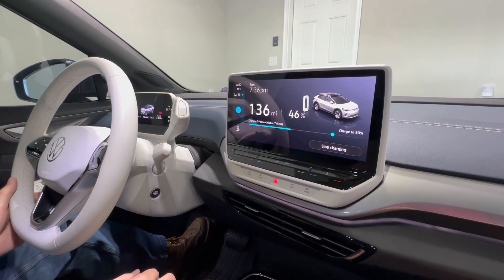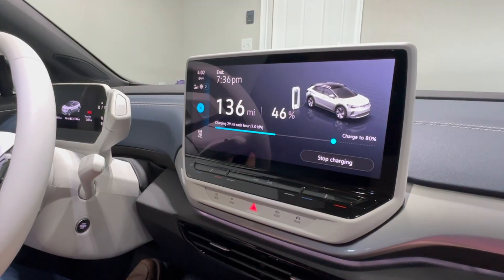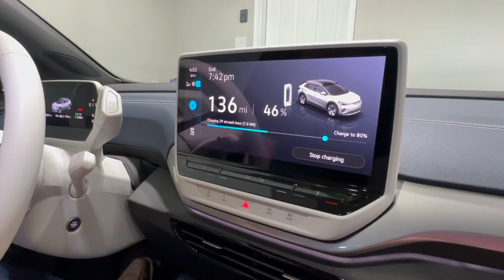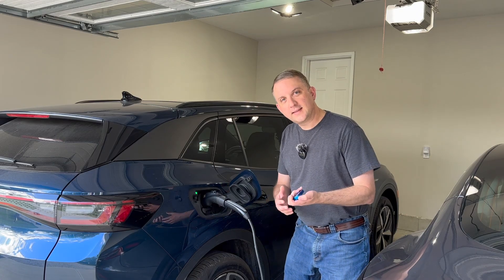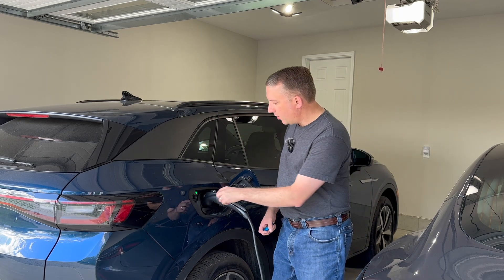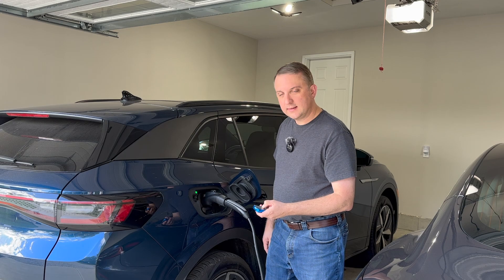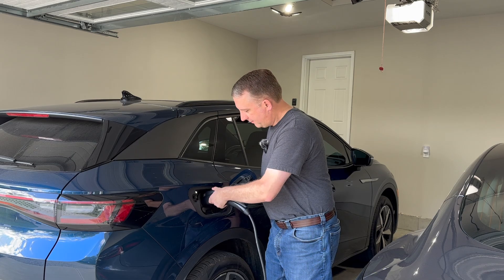Here we are in our Volkswagen ID4 — just wanted to give you a non-Tesla perspective. We are charging at seven kilowatts on 220 volts, and we'll be finished charging from 40% to 80% in three hours and 40 minutes. Just a side note: if you want to stop charging in your Volkswagen ID4, there's no button here, and pressing the button on top to unlock it like a Tesla won't stop charging. If you press unlock twice, it will allow you to remove the charger.